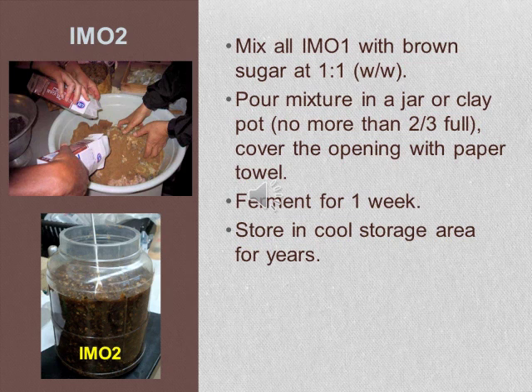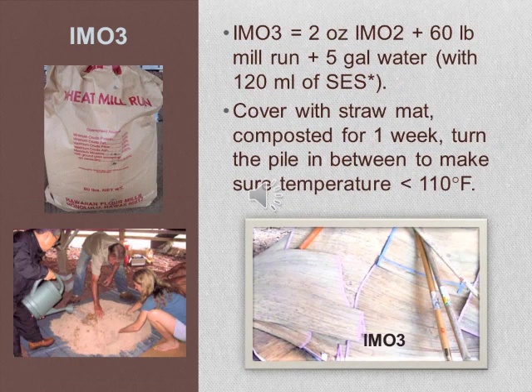You can store IMO2 in a cool area for years. To make IMO3, scoop up two ounces of IMO2 and mix it with 60 pounds of meal run, which you can obtain from a Hawaiian flour meal factory. Mix the ingredients on a ground surface under a shaded area and pour in five gallons of water containing 120 ml of SES solution. Cover the compost with a straw mat and let it compost for one week, turning the pile in between to make sure the temperature does not exceed 110 degrees Fahrenheit.